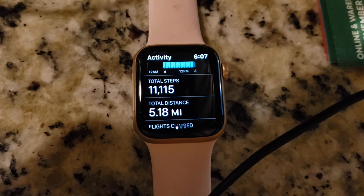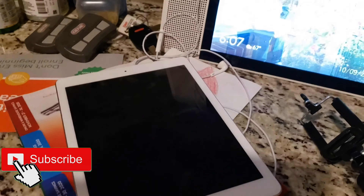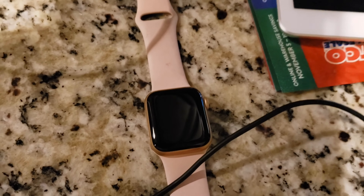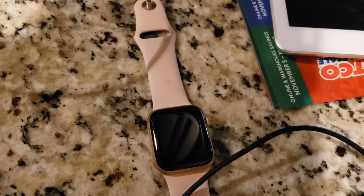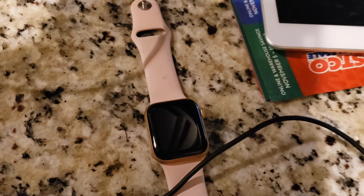Done with my 11,000 steps for today — time right now is 6:07, as you can see. I'm pretty tired from all the cleaning and everything from the day. I'm ready to call it a night, so good night! Have a good night and I'll see you guys in my next video — stay safe and stay happy with your family, bye!